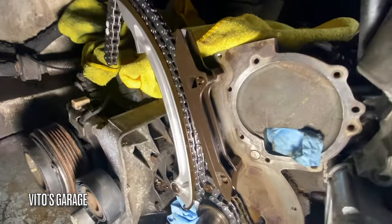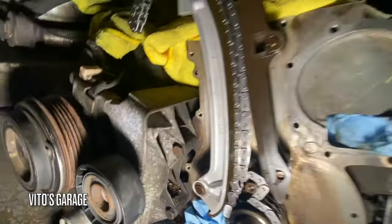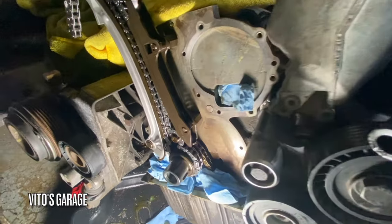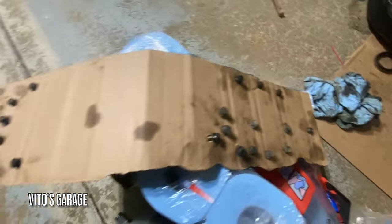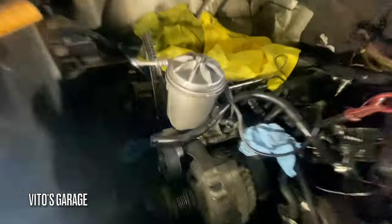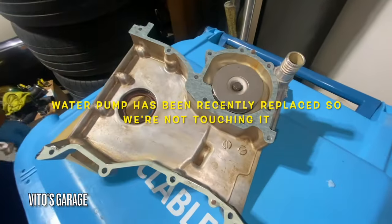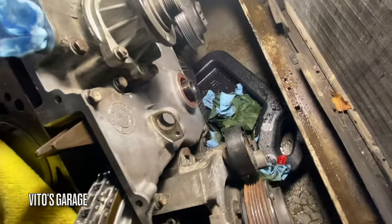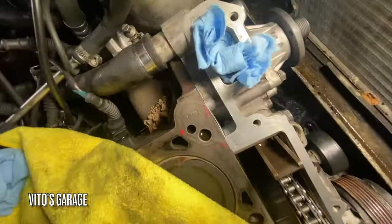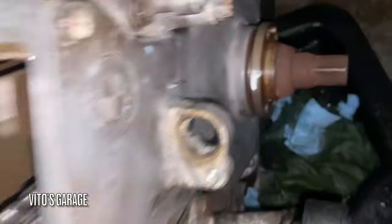Ready to install this new chain guide and chain. This one is installed already and torqued. I got two chain guides — brand new ones — and a timing chain as well. That C-clip is connected. Now I'm going to clean this mating surface some more and install new gaskets on the timing cover and reinstall the timing cover. We got new gaskets on both sides for the timing cover. Added a little bit of RTV to hold it in place and ready to reinstall. Timing cover is installed. Timing chain. Ready to install harmonic balancer — got that installed.